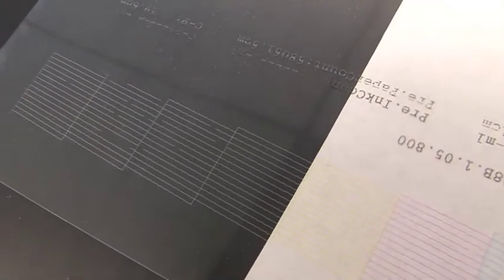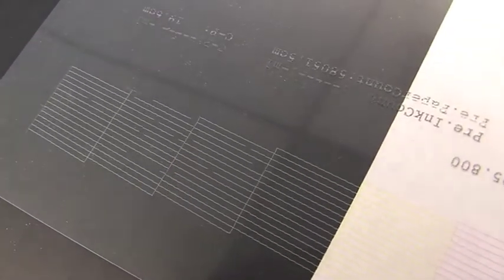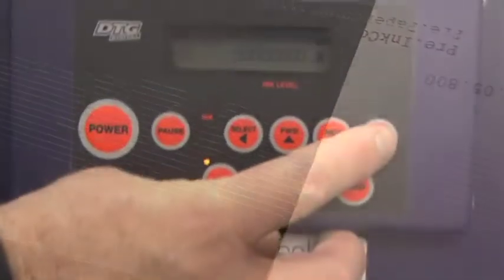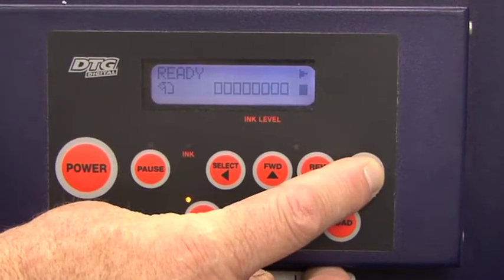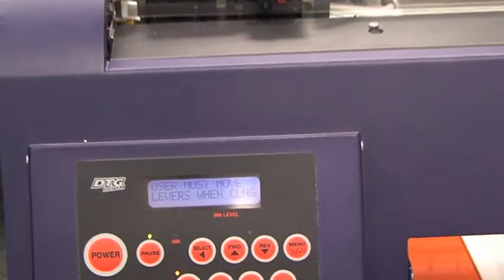If after performing a nozzle check we don't get what we're looking for — which would be nice solid lines as indicated in this example — we need to perform a head cleaning. The most common way to perform a head cleaning is to go to the control panel and hold the menu button for three seconds, and the machine will perform a head cleaning.